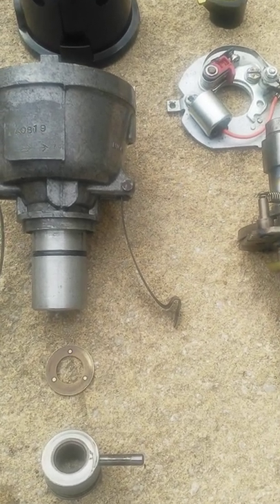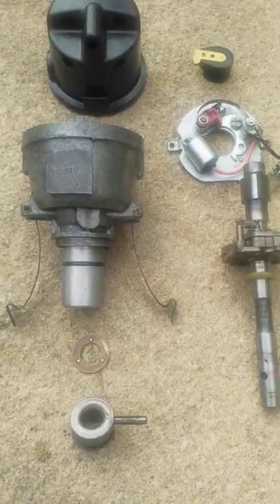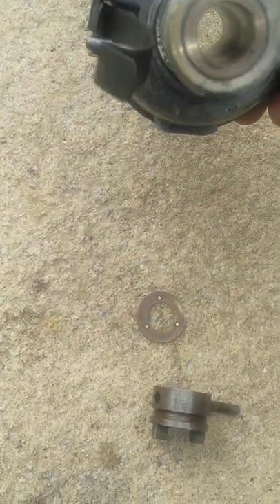This is a short video about the Lucas 23D4 distributor. Taking it apart, you've got the main dog and pin, followed by the thrust washer, which goes into the main bushing there.